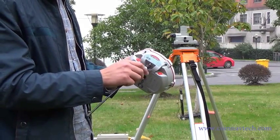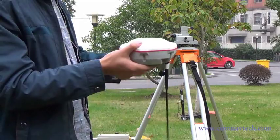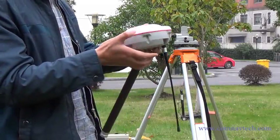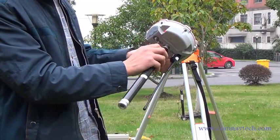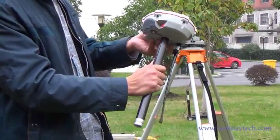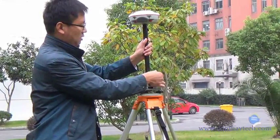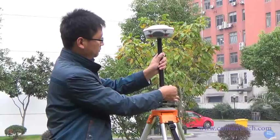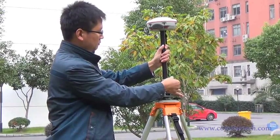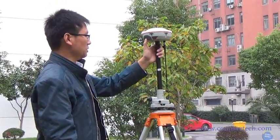Connect the UHF antenna. Connect the 30 cm receiver connector. Fix the base on the tripod. Power on.